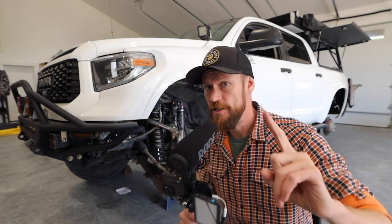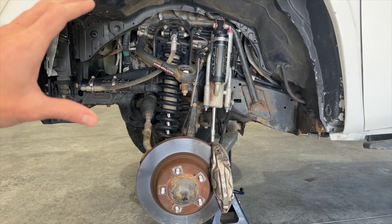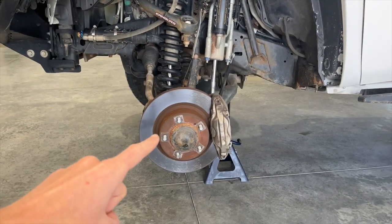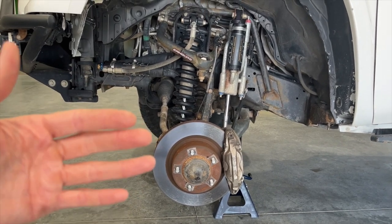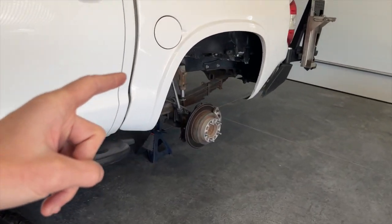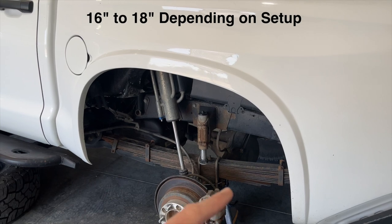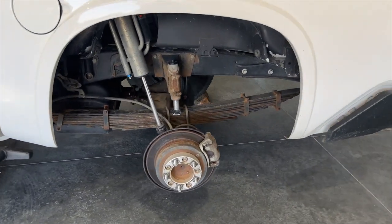Let me show you what I mean. The stock system on a Tundra is going to give you about eight inches of travel. This system gives you around 16, so you're almost doubling your travel on the front end of your truck, which is huge. You're also making your truck about two and a half inches wider on each side — about a five-inch wider track — which gives you a lot more control when you're headed into those turns really fast. The suspension system in the rear is actually giving you a full 16 inches of travel depending on how you have it set up.